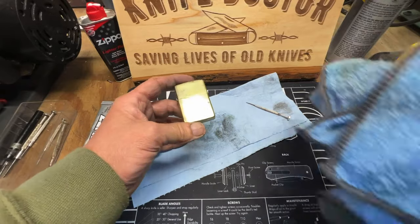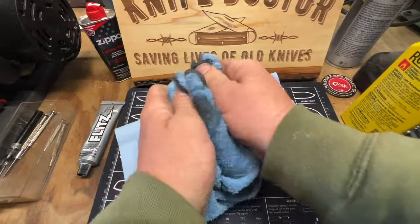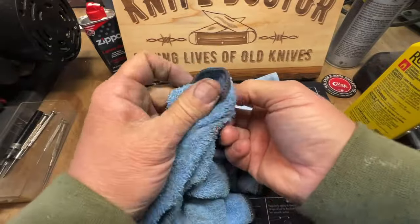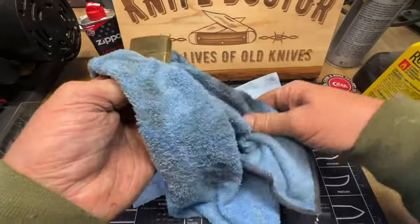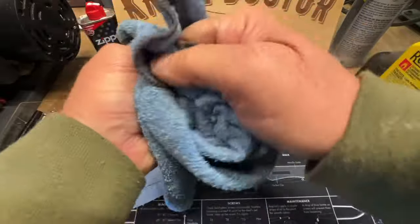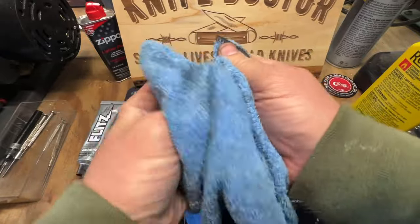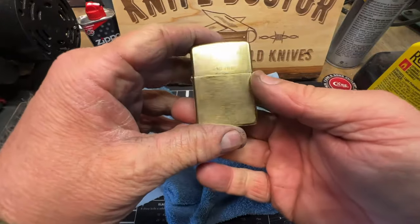Let me wipe this down again. Solid brass, guys. JC, I appreciate this man, I really do. You don't think that Flitz doesn't work good? Elbow grease is required, but hey, that's what's fun about it. You really get to know the item you're working on real good when you do that — I always have a connection. Call me weird if you want to, just the way it is. All right, now she's ready to light.